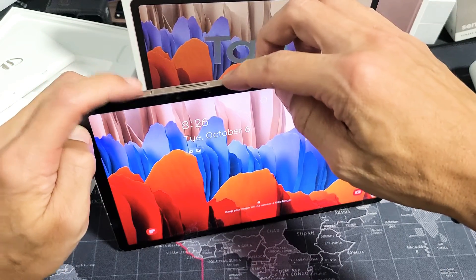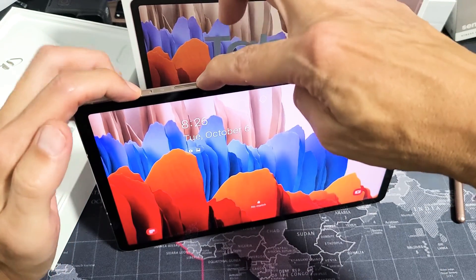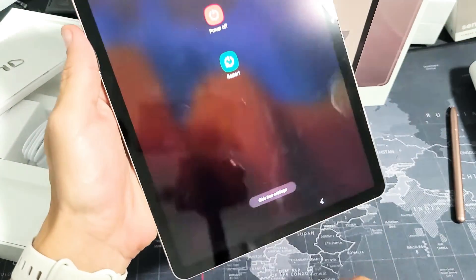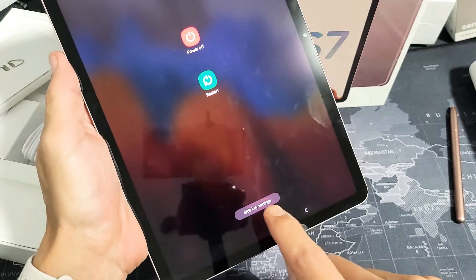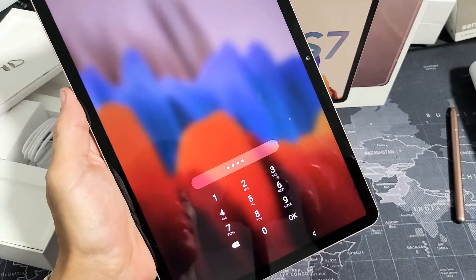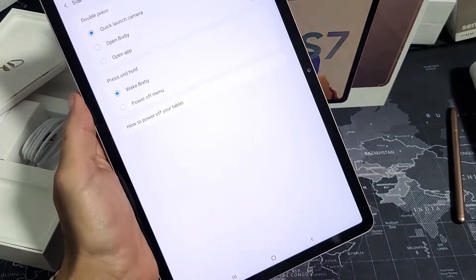Go back, press power button and volume down, press and hold, wait for the power off menu to appear, and if you look right down here it says side key settings. Tap on that, enter your password, and then click on continue.